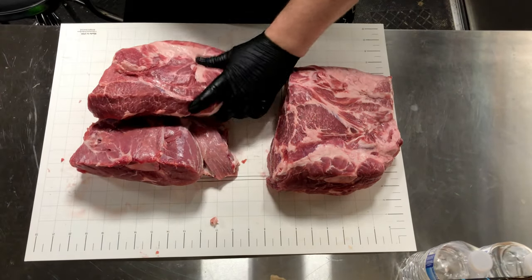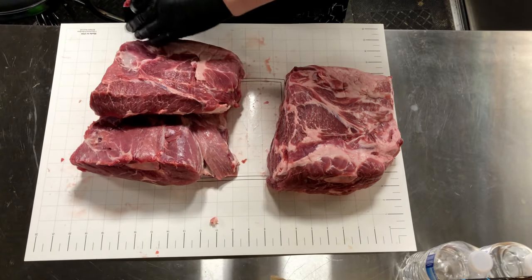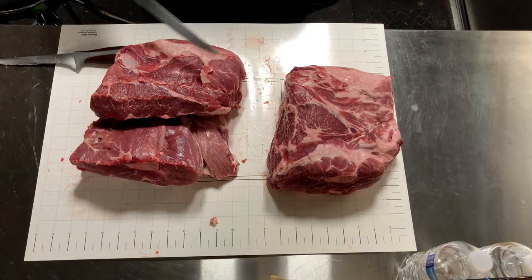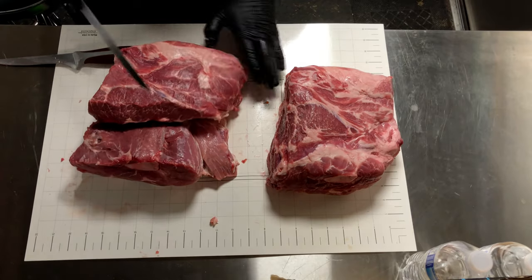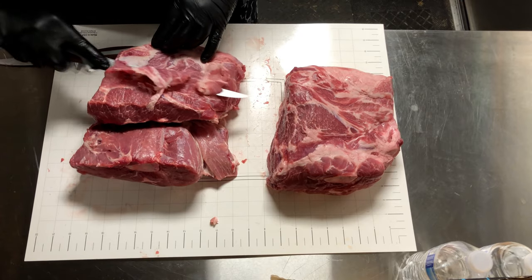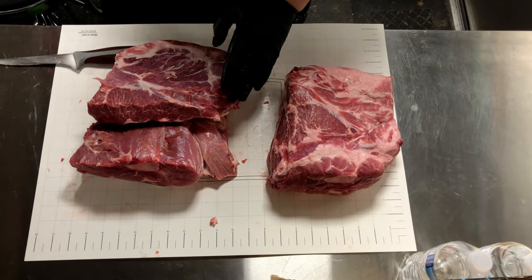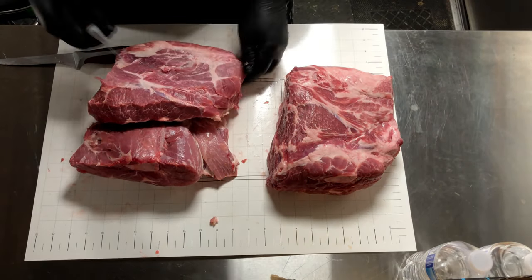Now we've turned the money muscle towards us. We're going to clean it up and separate out the money muscle. What I'm doing here is just straightening up the top and removing any loose chunks. Then I'm going to switch knives to my Gunter Wilhelm flexible boning knife. I like this knife because it's flexible, easy to use, sharp as a razor, and nice and long so you can slice across the length of the butt. We're just peeling back layers from the top of the money muscle to try to level out the butt. Once we've exposed the top of the money muscle we're going to figure out where to slice it.